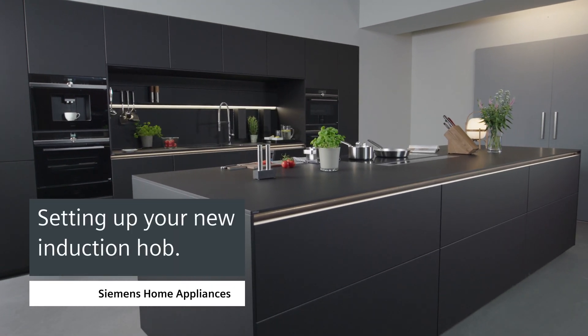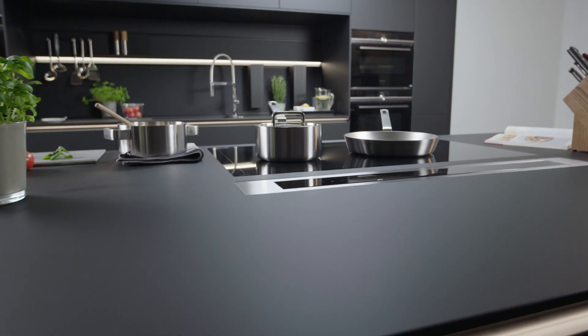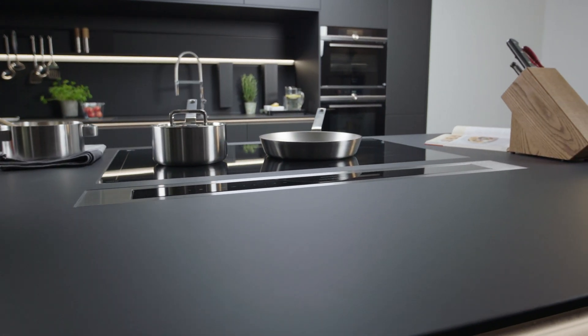Setting up your new induction hob. Congratulations on the purchase of your new Siemens hob. The setup is easy. Let's do it.